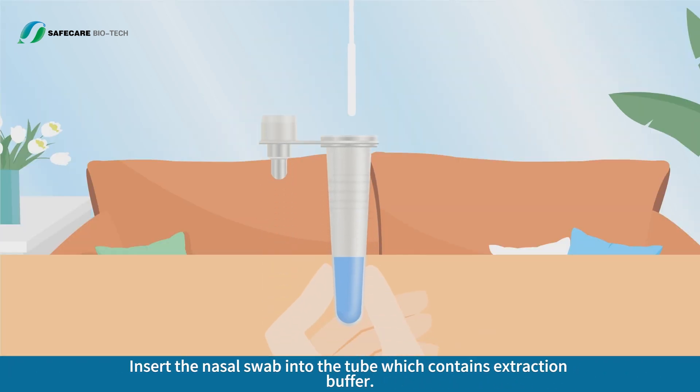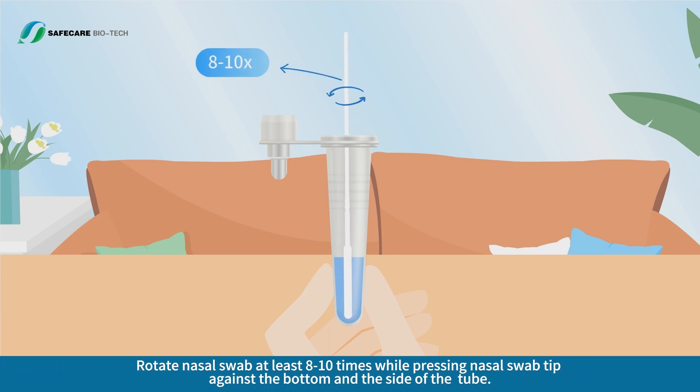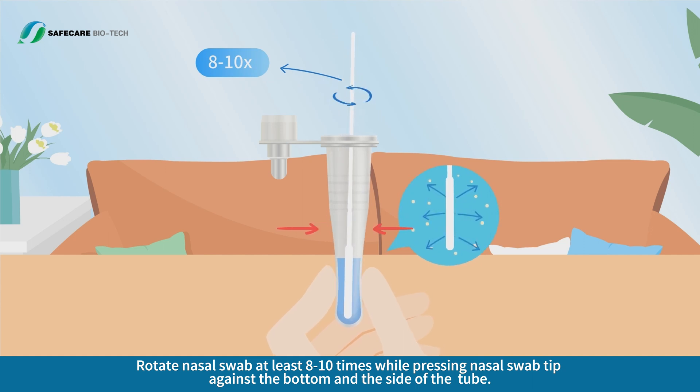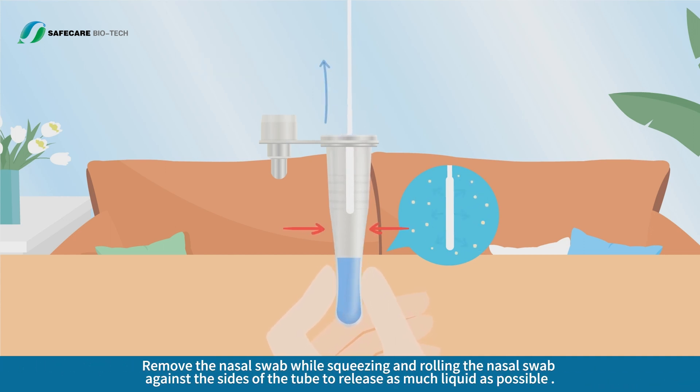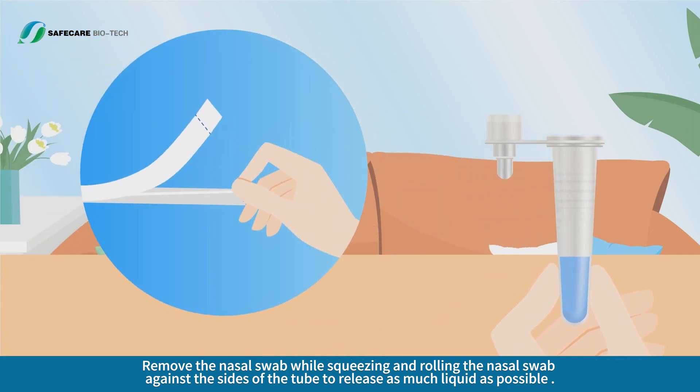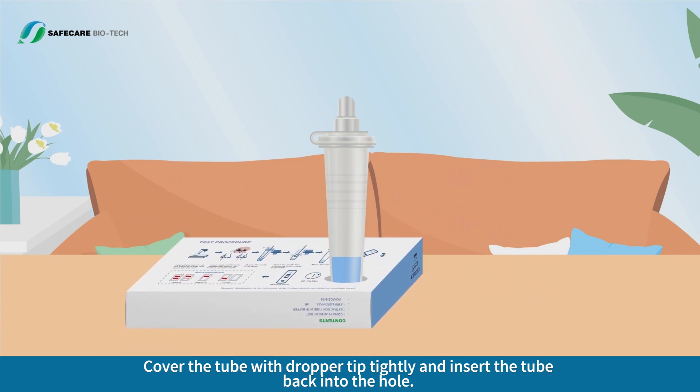Insert the nasal swab into the tube which contains extraction buffer. Rotate the nasal swab at least 8 to 10 times while pressing the swab tip against the bottom and sides of the tube. Remove the nasal swab while squeezing and rolling it against the sides of the tube to release as much liquid as possible. Cover the tube with the dropper tip tightly and insert the tube back into the hole.